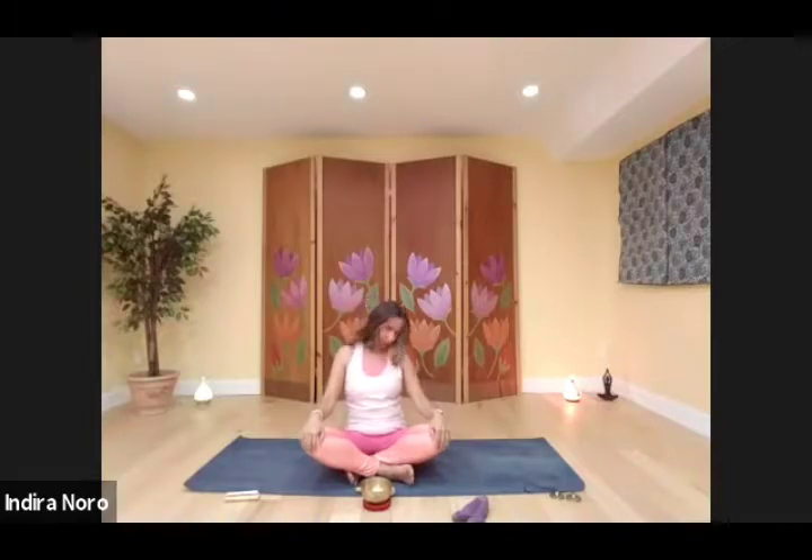Working on the neck — drop your chin to your chest and roll your head to one side, then the other. One more time on each side. Coming back to centre, roll the shoulders. And then change direction.